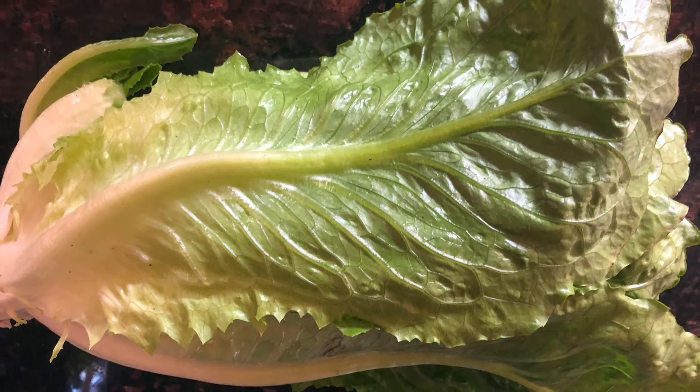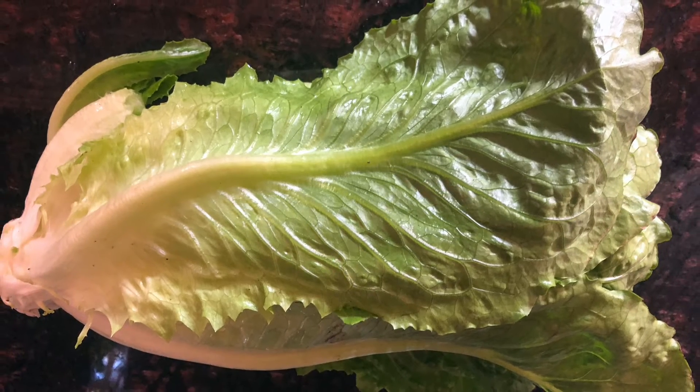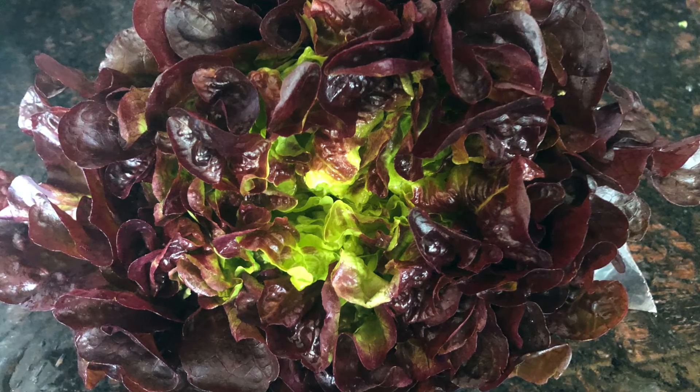This is a romaine lettuce. I take away the outer leaves, cut the hearts up, and just use that with parmesan cheese and pepper.